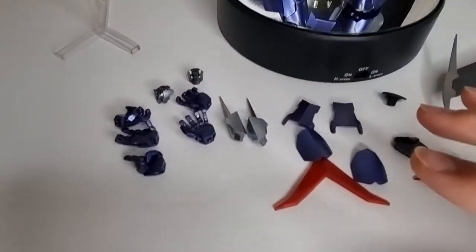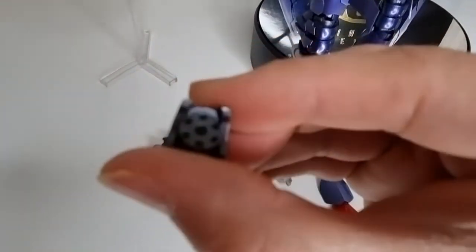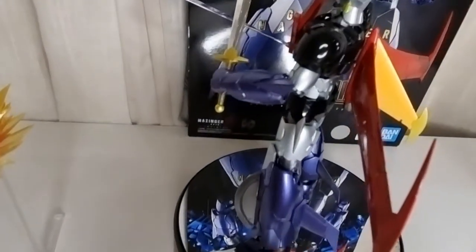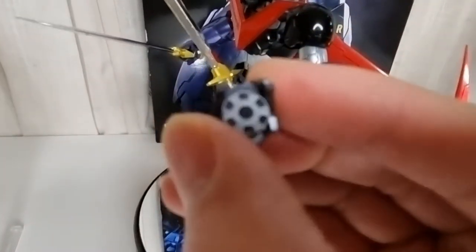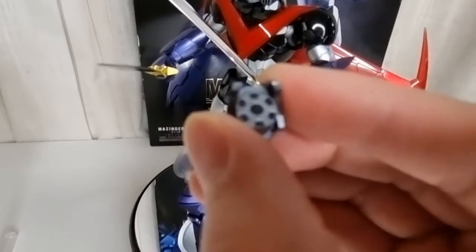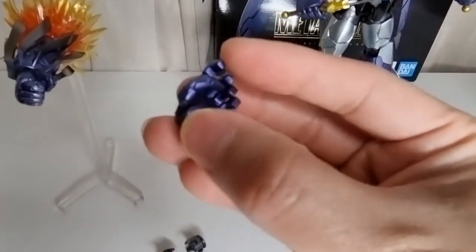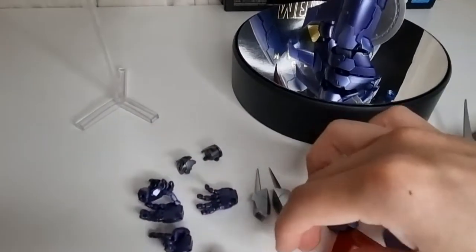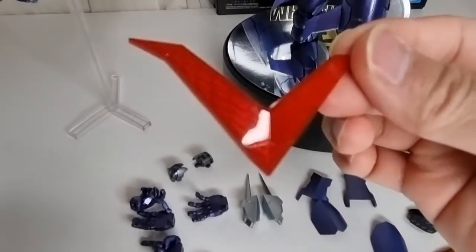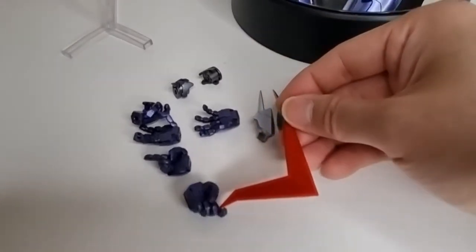He is a melee character so he doesn't have many guns. The only gun he has is a machine gun that comes straight out from under his armpits — it sits in the joints and he lifts his arm up and this thing comes out, shooting enemies. There are also a couple of hands. One looks like a gun-holding style, but since he has no gun, I think this hand is for this boomerang-style piece that attaches to his chest — you put it in his arm and he throws it at enemies.